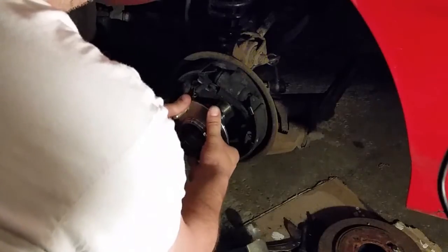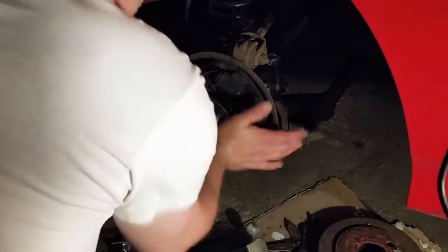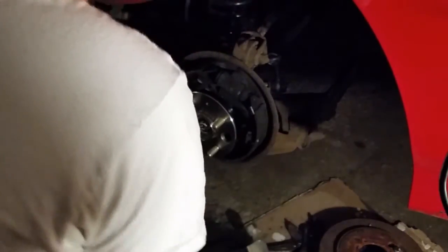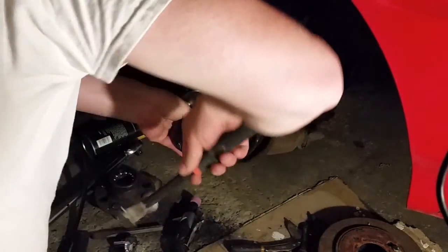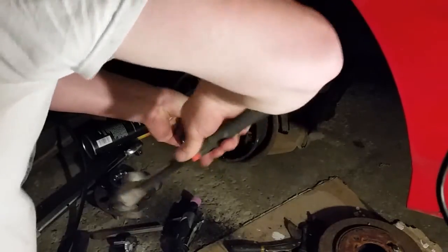Now we're going to reinstall our hub bearing. Sometimes it's tight to put on. You may have to use a socket — place it in the center and tap it down with real light strokes, not hard, because you could damage the bearing.